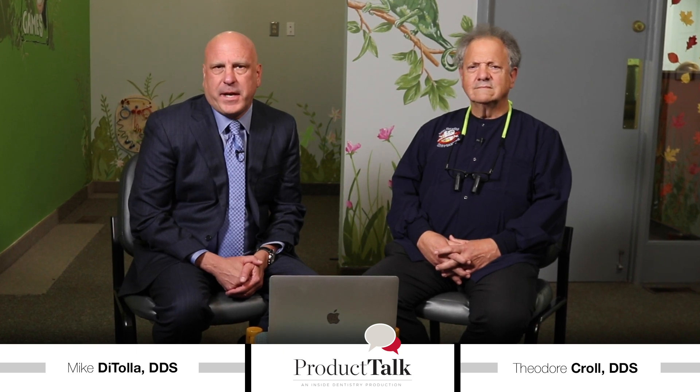I'm Dr. Mike DiTola and I'd like to welcome you to this episode of Inside Dentistry's Product Talk. We are on location in Doylestown, Pennsylvania in the office of Dr. Ted Kroll. Ted is a diplomat of the American Board of Pediatric Dentistry, has published over 300 peer-reviewed articles on pediatric dentistry and restorative materials, and is an Inside Dentistry Board member. We're here today to speak with him about Bisco's Theracal PT.